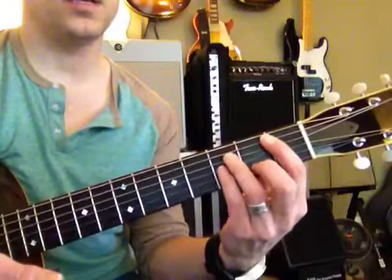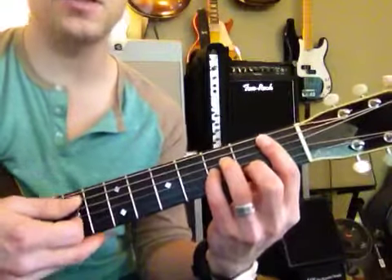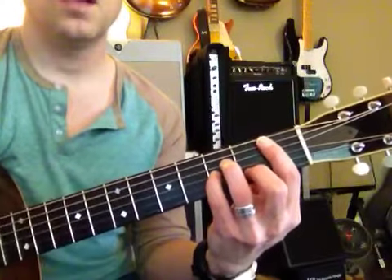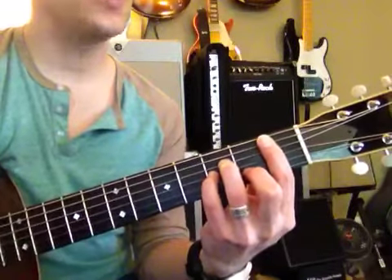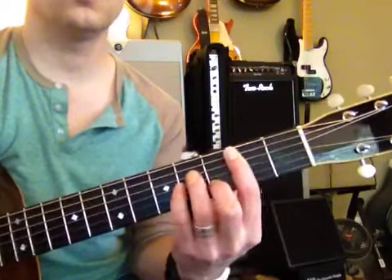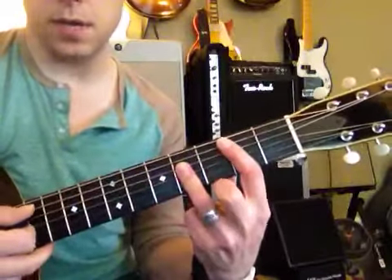And then look at this — we're going to go down here and play A sharp minor. It's hard to look in a mirror here. So that is an A sharp minor. Scoot it up — B. This is a B note. B minor. B major, like we talked about.